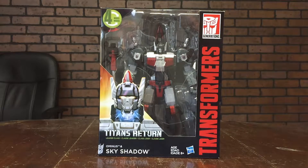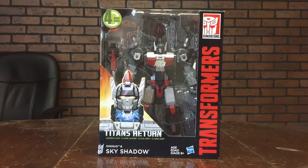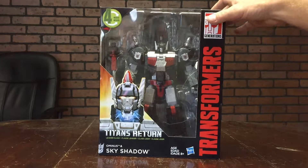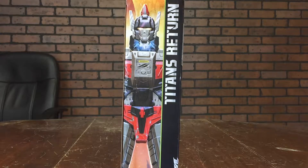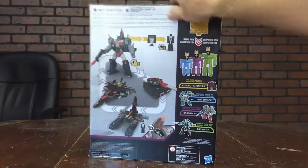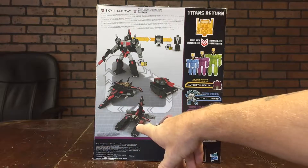Looking at the actual box itself, we've got an artistic depiction of Ominous popping off of Skyshadow. This is a headmaster figure with four different modes: base mode, tank mode, airplane mode, and his combined robot mode. Down here we have ages 8 plus in three different languages, the Hasbro logo, Transformers going up the side, and the Generations logo in the top right corner. On the top of the box there's a Decepticon symbol. On the side there's a larger depiction of Ominous popping off of Skyshadow — really nice artwork. I love the color scheme: the black, gray, and white looks really cool. On the back we have product shots showing robot mode, airplane mode, tank mode, and base mode.